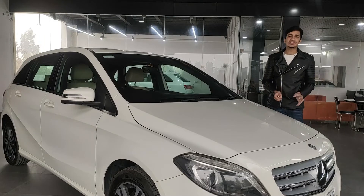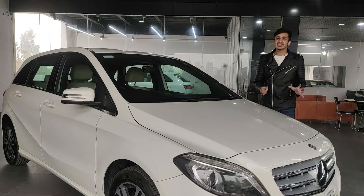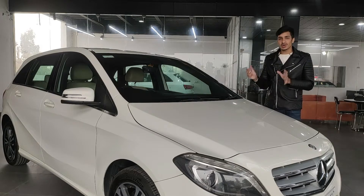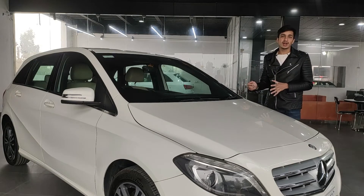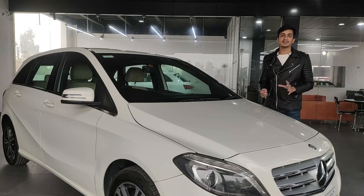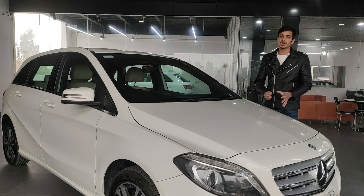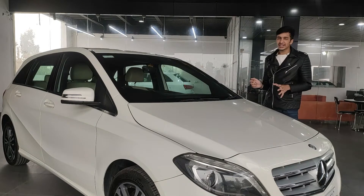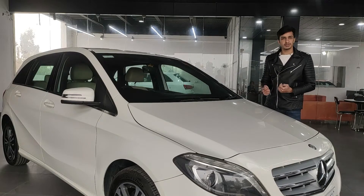That was the styling of the Mercedes B180 — very simple and fitting for a family hatchback. If I were to give it a rating from 1 to 5, it would be a 3, because even though it's a family car, you sometimes want it a little flashy, and Mercedes has made it a little too simple.